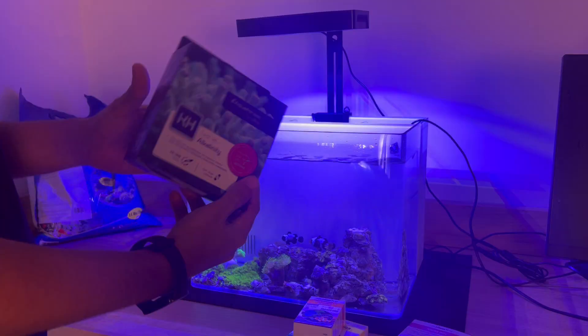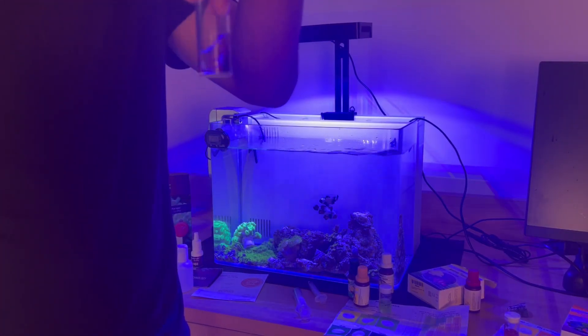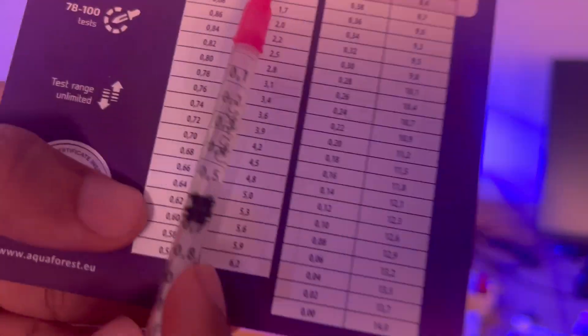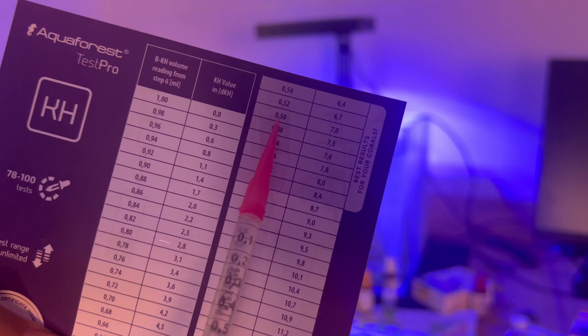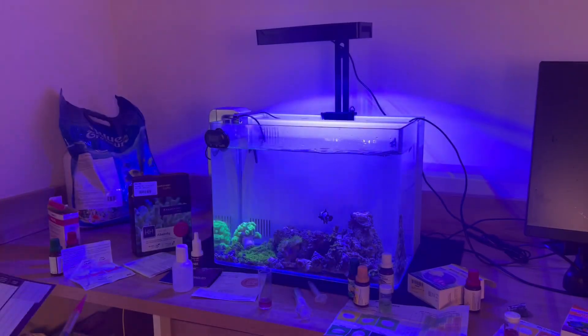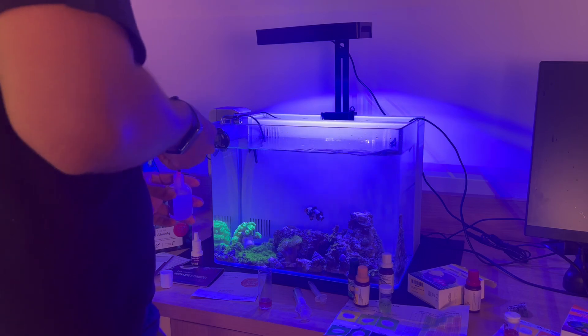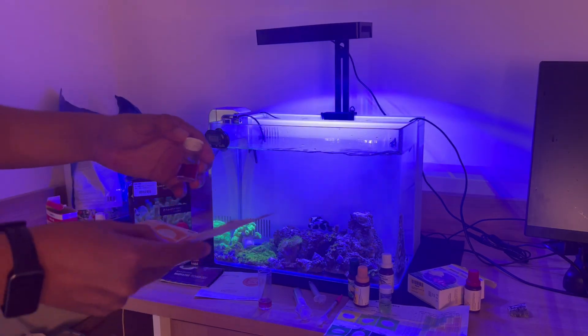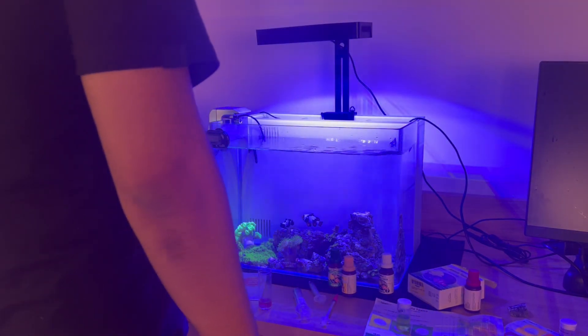Moving on to the essential tests: water pH, ammonia, nitrate, and alkalinity. I'm going to take some water and analyze the colors. Alkalinity should be around 8.4, which is ideal, but it was at 5.6 — which really worried me. It might sound simple, but with alkalinity that low, corals won't thrive for long. The pH was low but we'll fix that with the substrate and by adding some elements to the water. The other parameters were acceptable.